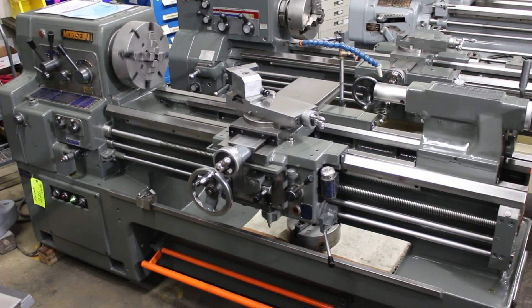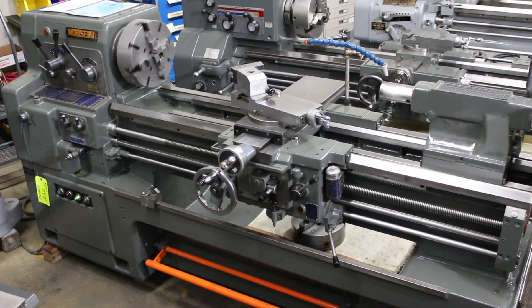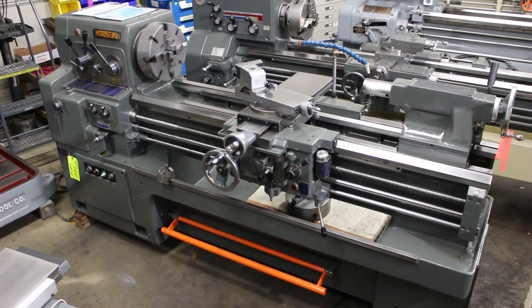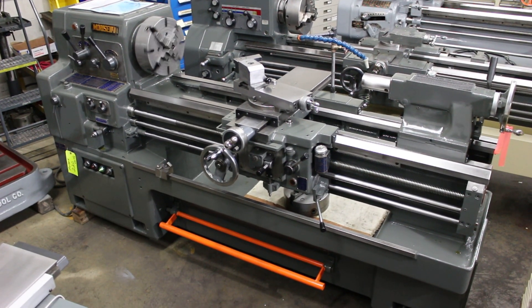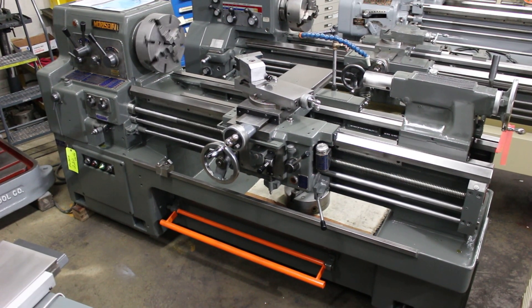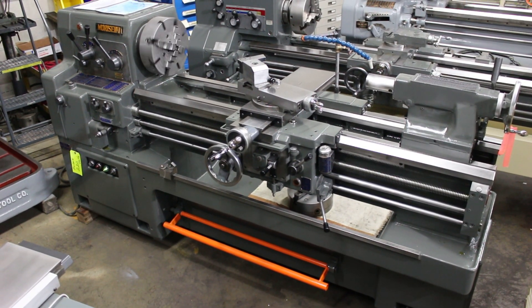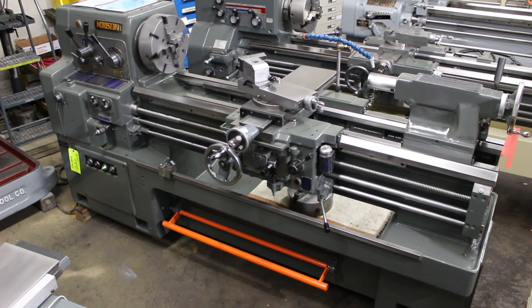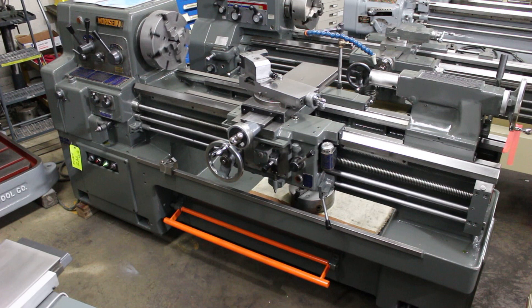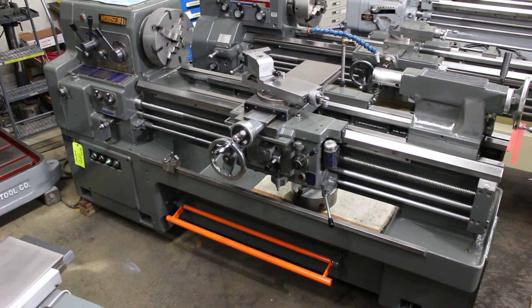When it comes to a Mori Seiki high-precision heavy pattern tool room lathe, all common wear parts are still available. This has a number 4 Morse taper in the tailstock. It's set up with an A16 spindle taper nose, delivering 2-inch-plus spindle bore, and it has a 7.5 horsepower main drive motor.